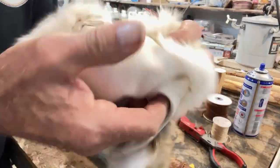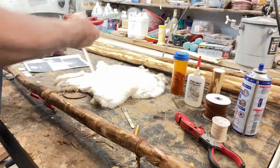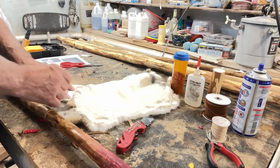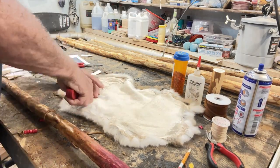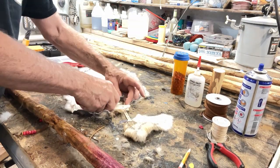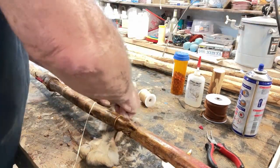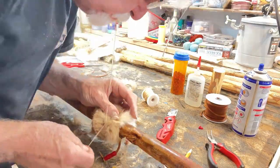Now I cut three pieces of tanned rabbit fur, each approximately three inches by the diameter of my stick. I cut strips of paper and wrap them around my stick to get the diameter measurement close. Each piece of rabbit fur is wrapped just below each beaded rawhide lace and secured with about six wraps of sinew, tied in a tight knot.